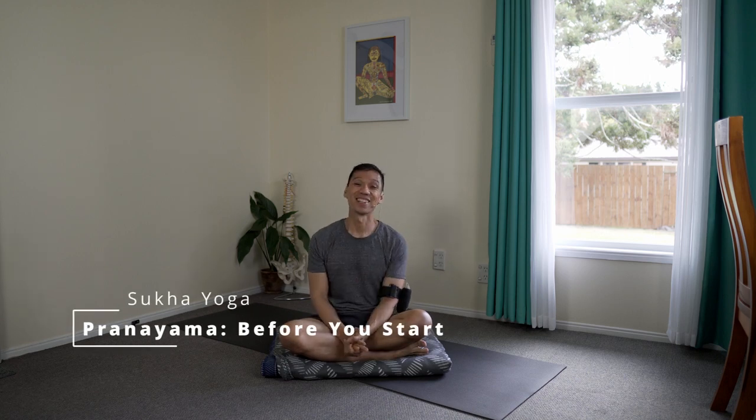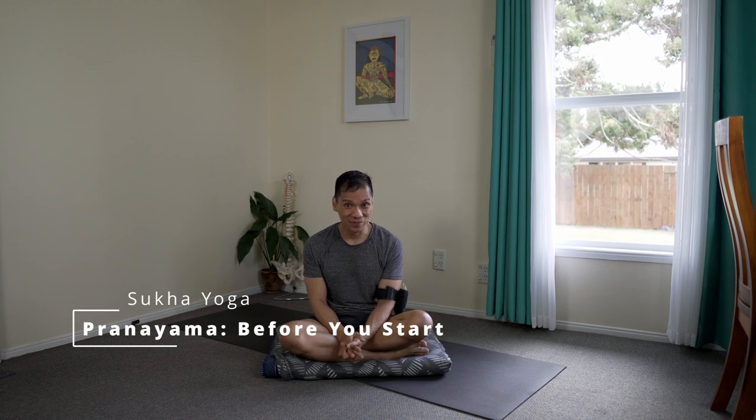Namaste. I hope you're well. With or without kumbhaka? That's an important question when it comes to practicing pranayamas or breath regulation exercises.